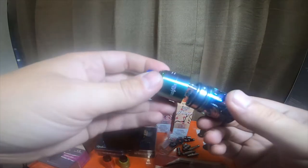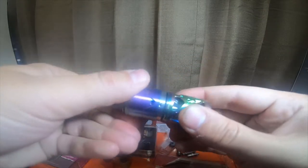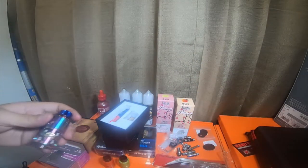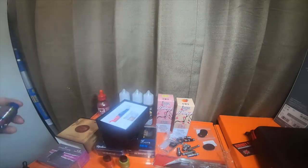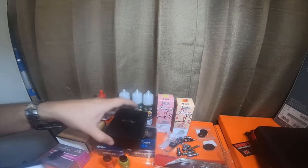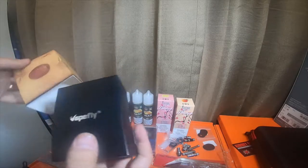Check out future updates for that build. All the other RDAs I got in the video take the same drip tip, so I can interchange the colored drip tips I bought. This one is absolutely my favorite — it's made by Vapefly and it's made in Germany.